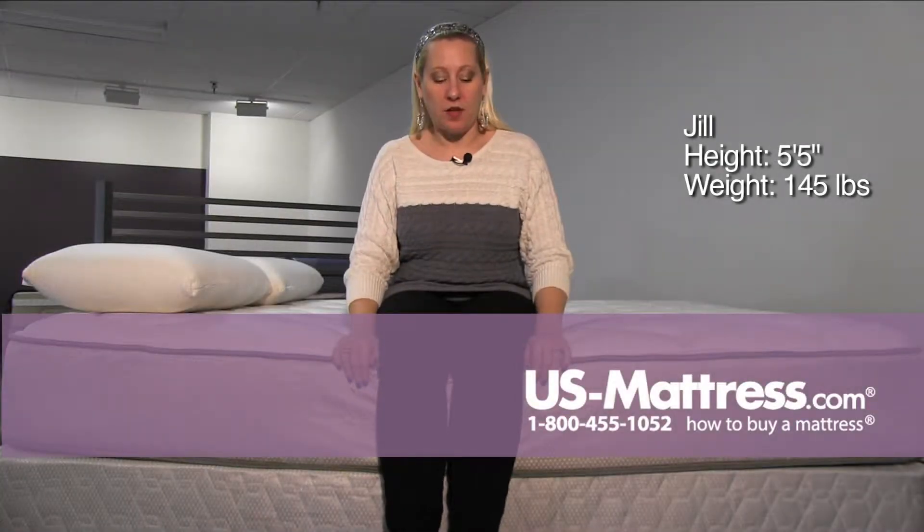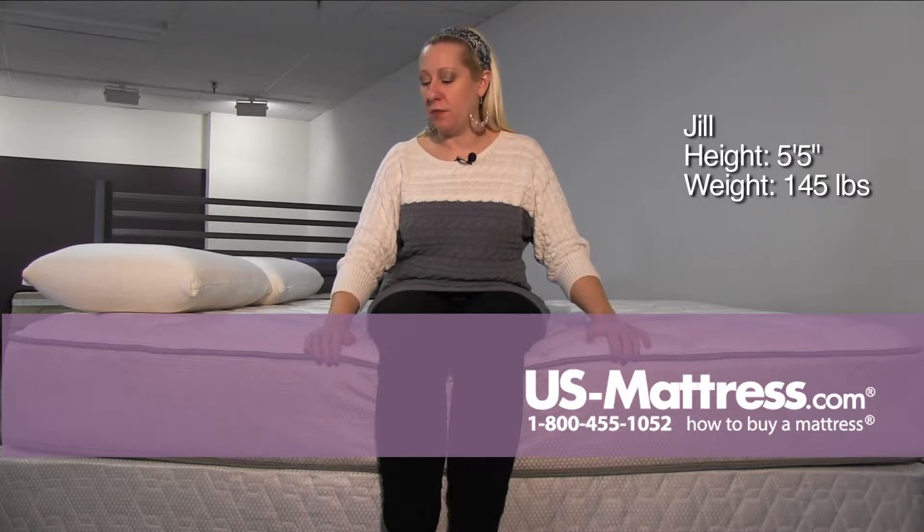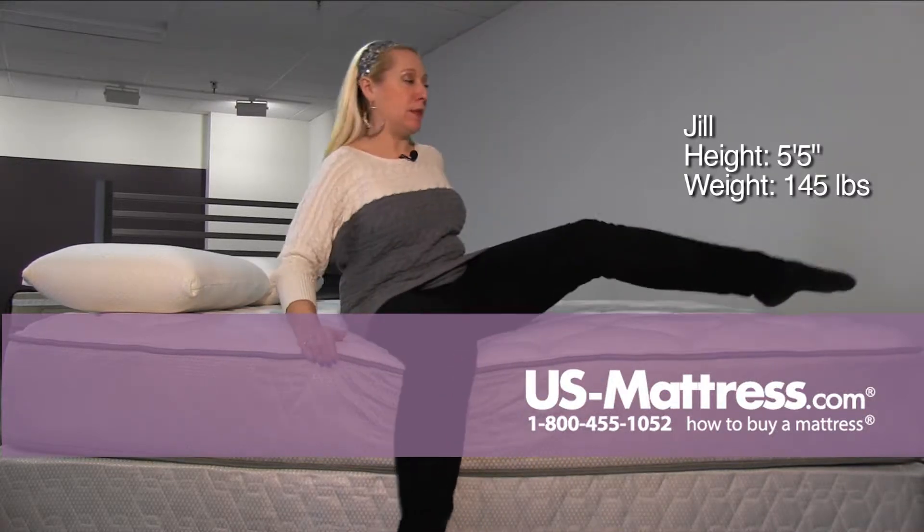This is the Corsicana 8310 Plush, and for a plush, I think it's a pretty firm mattress. The foam is fairly dense, and it's solidly built.